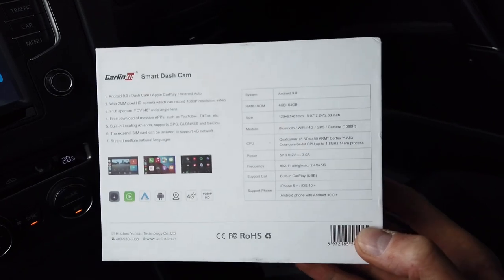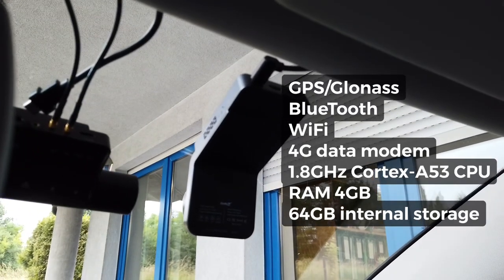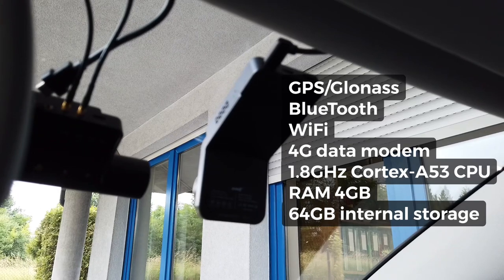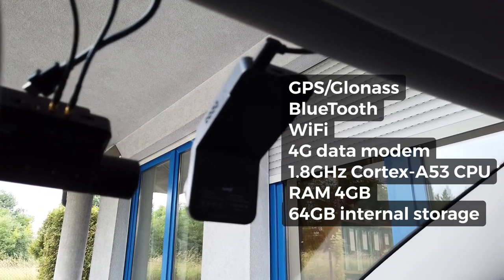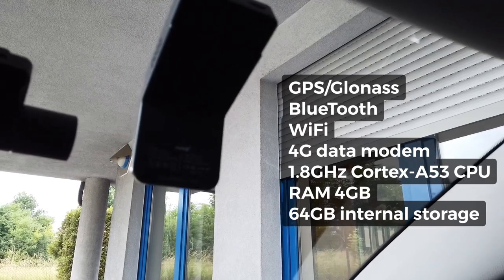On the box we find some technical specifications. There's Bluetooth and Wi-Fi, a 4G data modem, the CPU is 1.8 GHz, 4 gigs of RAM, and 64 gigs of internal storage.